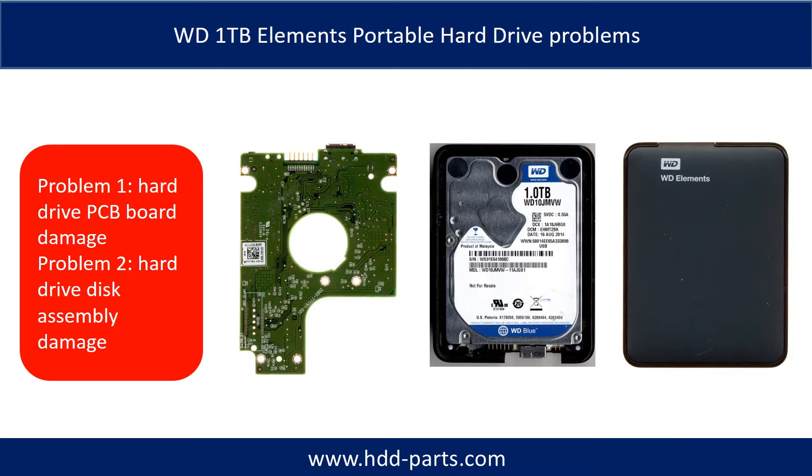The WD Elements Portable Hard Drive problems can be categorized into two. Problem 1: hard drive PCB board damage. Problem 2: hard drive disk assembly damage.